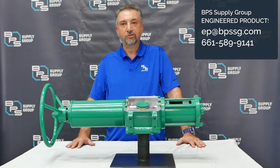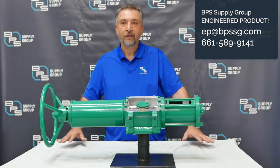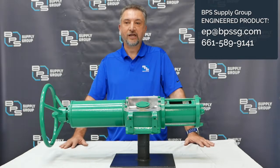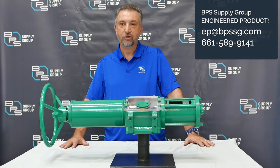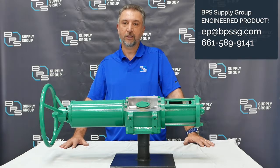Scotch Yoke actuators are efficient and reliable, but they are bulky. They are used on medium to large size valves and they can produce torques from 300 pound-inch all the way up to 1,600,000 pound-inch.